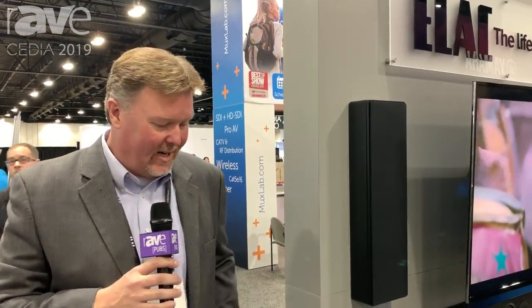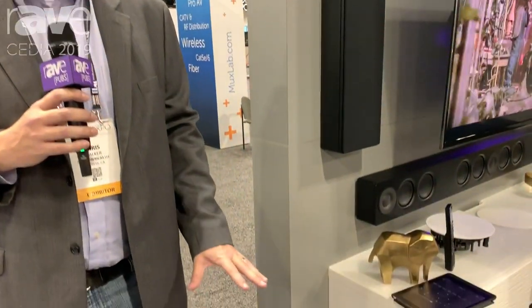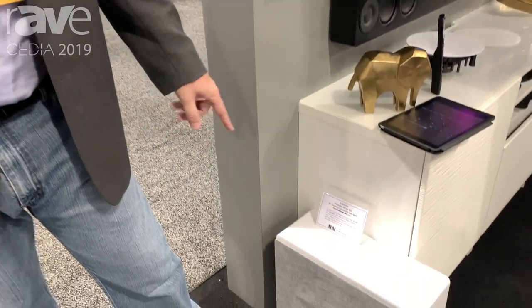Hi, my name is Chris Walker. We're at the ELAC booth here at 2019 CEDIA. Today we're also highlighting a couple of new what we call our Murrow series thin subwoofers.